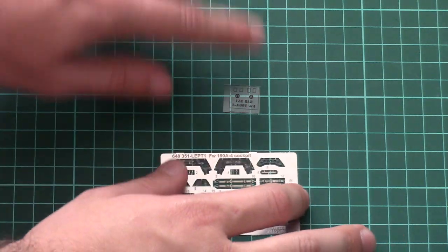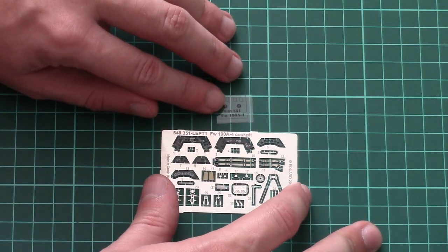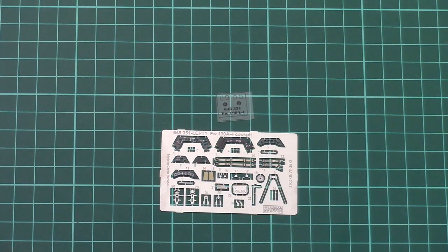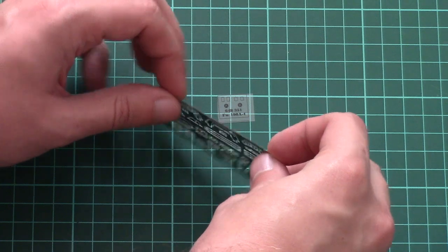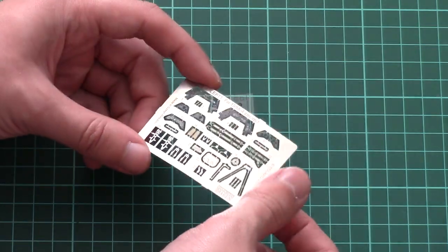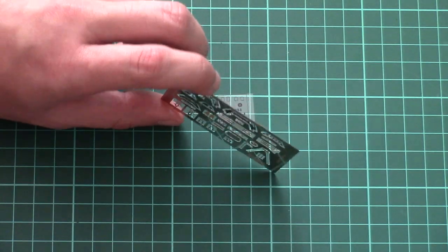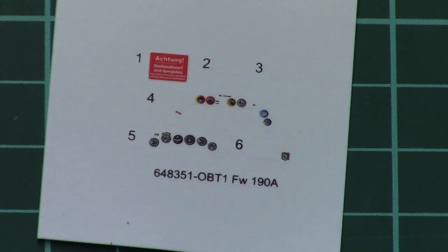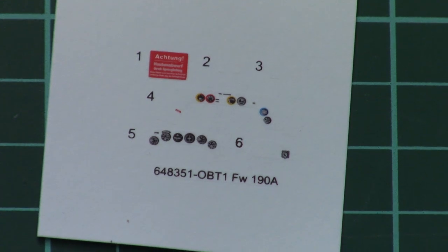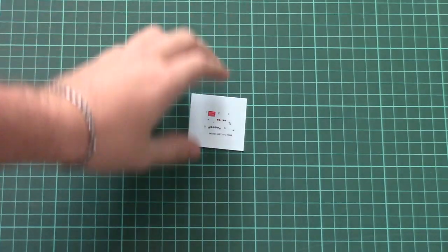Now we open the last plastic bag with extras. Here we have the PE fret and a small film for the gunsight. These are typical Eduard products — the dashboard PE is quite detailed and appears to be a steel fret, which is one of Eduard's latest formats and easier to apply. There is also a separate decals sheet with all necessary symbols for the dashboard and stencils for the cockpit. Everything is printed by Eduard and the print quality is quite nice, so no worries about application.